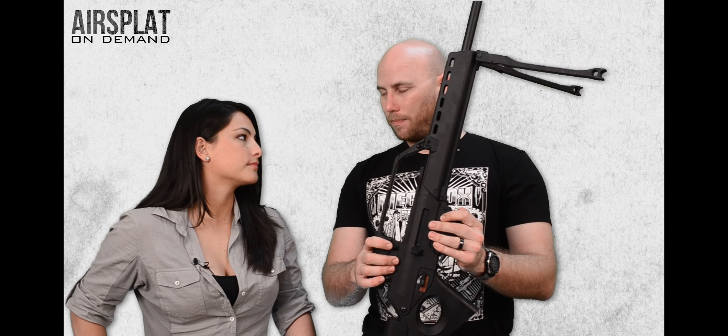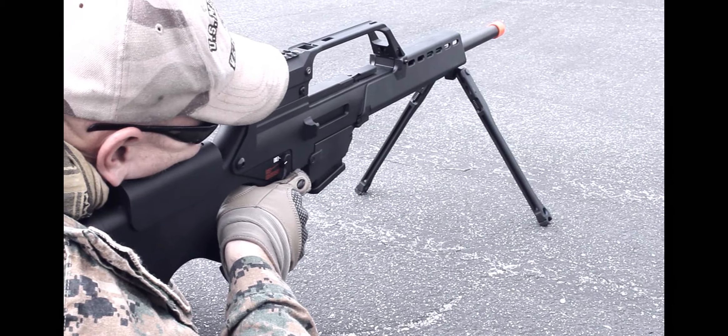It only comes with a 20-round mag. That to me is a con, but since it is set up for the style that it is, it's not necessarily a con — it just doesn't come with a bigger mag. So you have 20 rounds, and it's going to be one shot at a time usually. If you do go full auto, which this one can do, you're going to go through those 20 rounds pretty quickly.